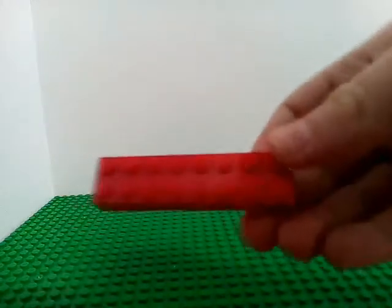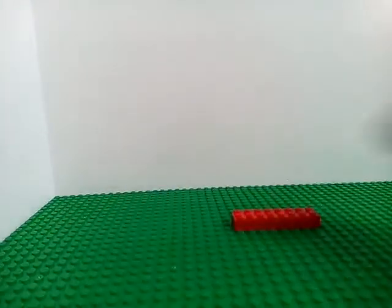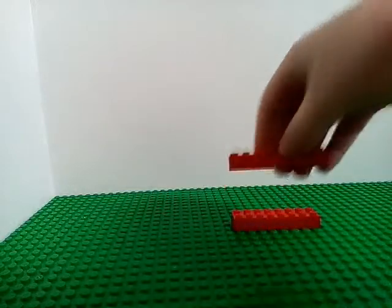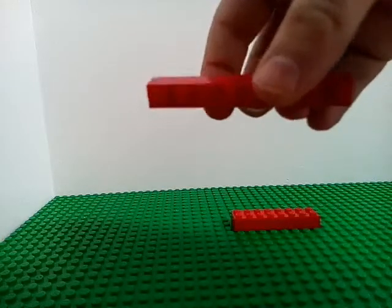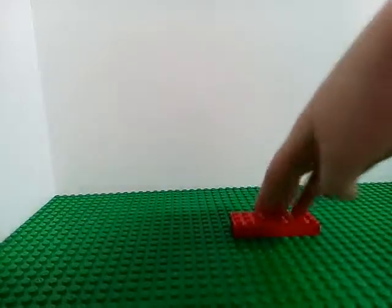First you need this piece, put it down there and get this — it should be the same size as the other piece — only one side and put that behind it.